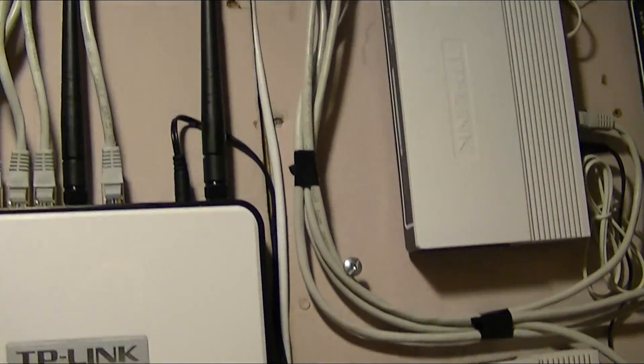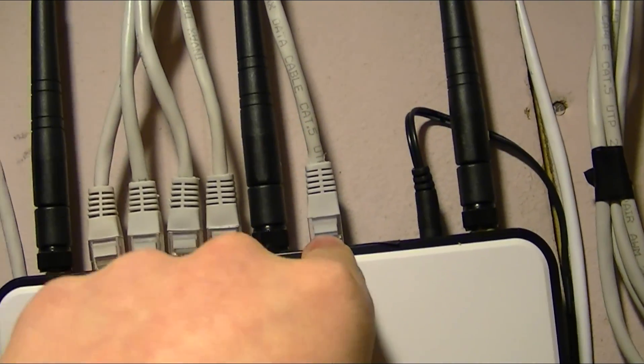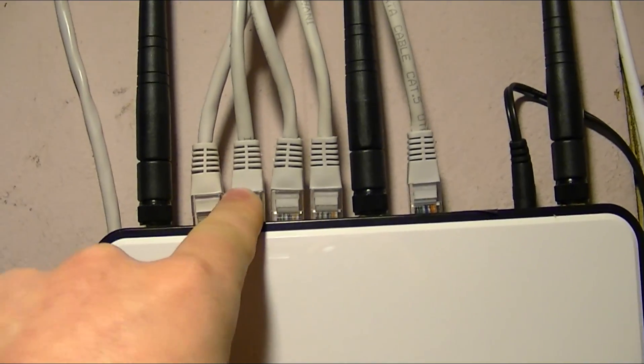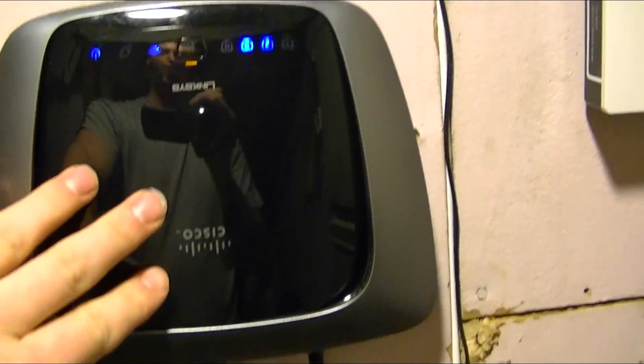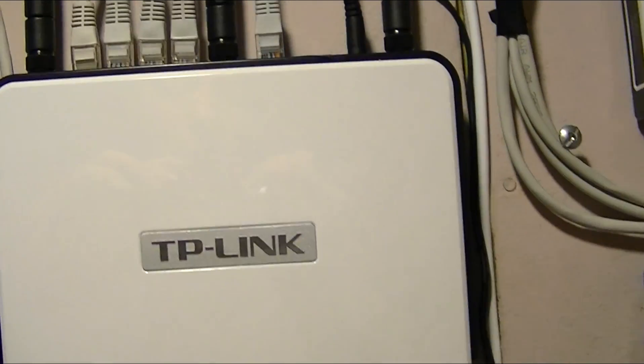Basically, we have all four modems connected through Ethernet into here. This is a WAN port — this is what gives the IP address when it starts up — and then the other three modems: one, two, three, four. This goes right into either a switch, or in this case I have a secondary router, and then it goes to the rest of the building. So this basically does all the MLPPP stuff.